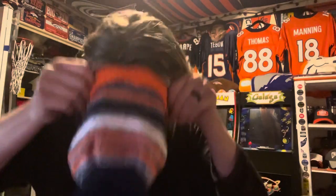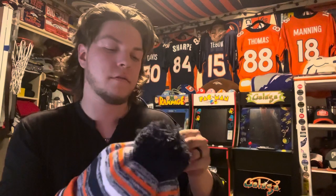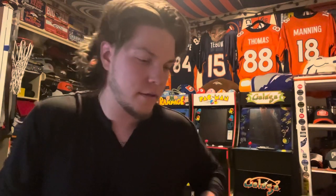I'll go ahead and try it on for you guys real quick. They will be wearing this beanie on the sideline throughout the season and I had to make sure I got mine. Oh wow — I'm surprised I didn't take off the hook it was hooked on. I'll rip it off real fast — there we go.